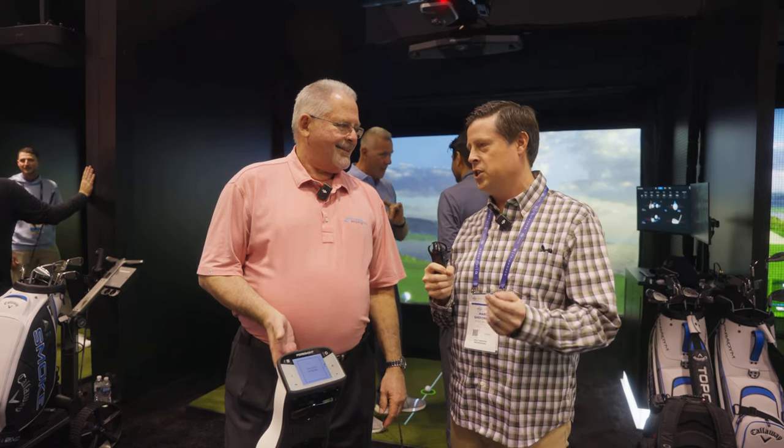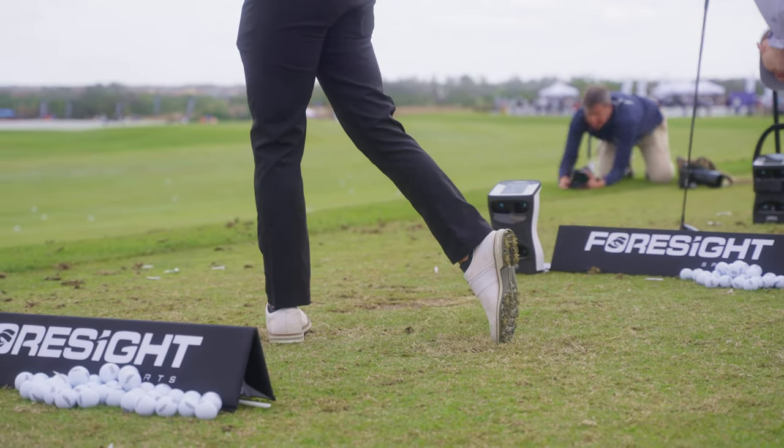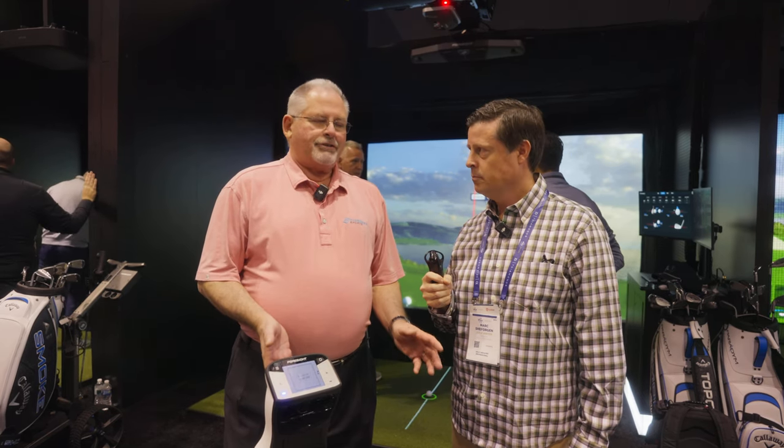It used to be when you'd turn on the Golf Channel and watch guys warming up on the range, you'd see TrackMan everywhere. Now we're seeing GC Quads and surely GC Quad Maxes. We believe so — we measure everything independently. We're seeing a lot of tour pros switch because of the club information more than anything else. TrackMan's a great company, and their ball data is accurate, but ours is just as accurate. Our club information, though, is much better.